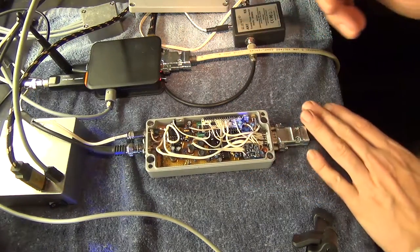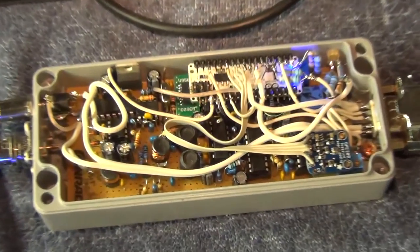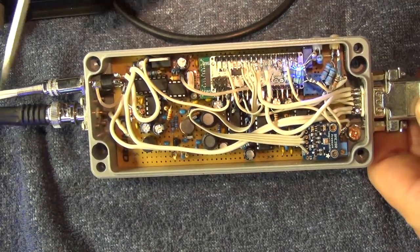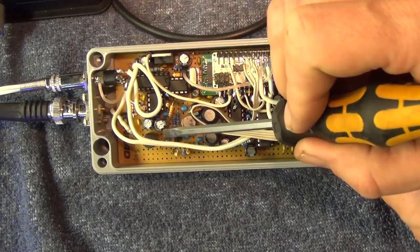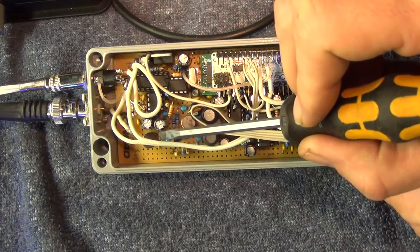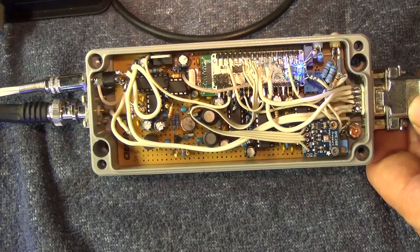It's not so complicated as it looks. First of all, the input goes here to a small transistor which amplifies it and filters it. The input has a range of, I think, 70 kHz around 500 kHz.